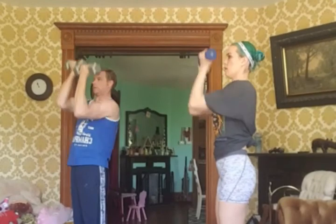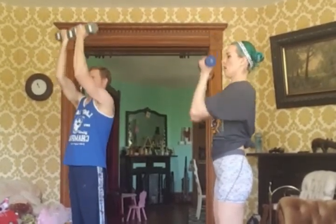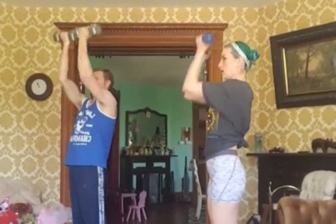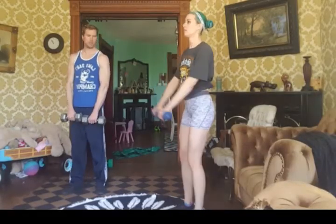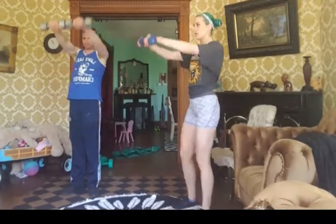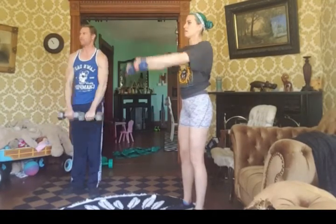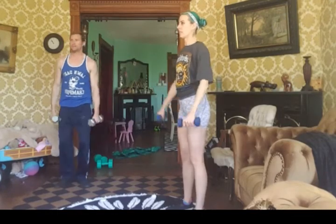And then I called these adult raises or presses — I don't know if there's an actual term for them, but they really killed me. Your palms are facing towards you. After completing that, take a one-minute rest and then repeat the set again.